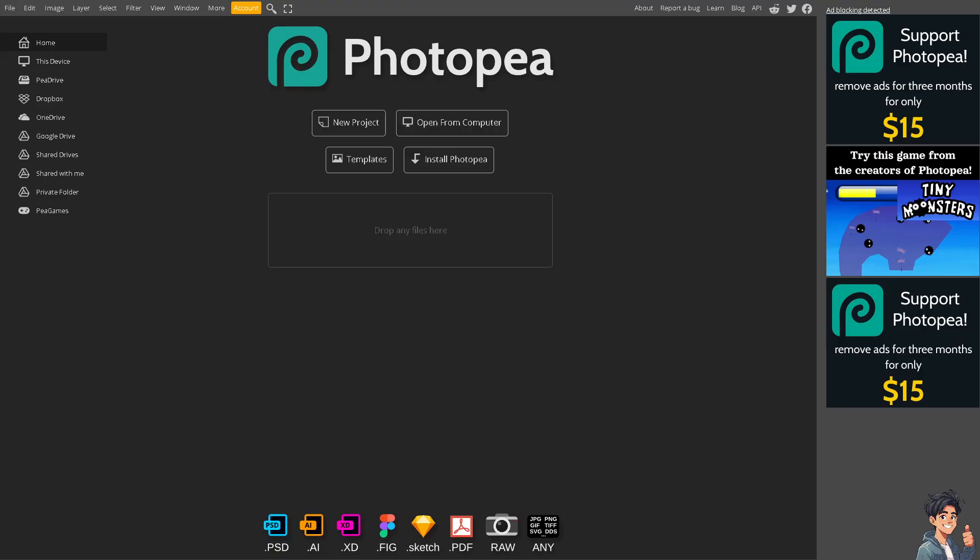Combining two images in Photopea involves using layers and blending modes to overlay or merge one image into another. For example, you can arrange images side by side, overlap them, or create intricate compositions using layers and blending modes.